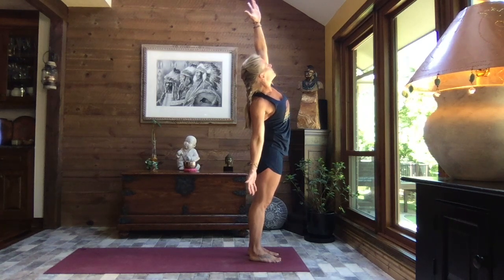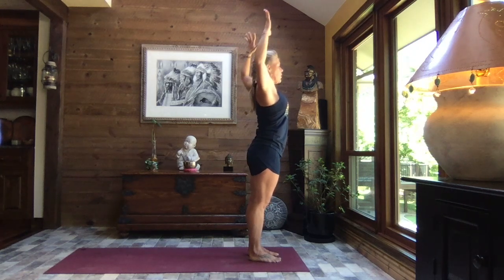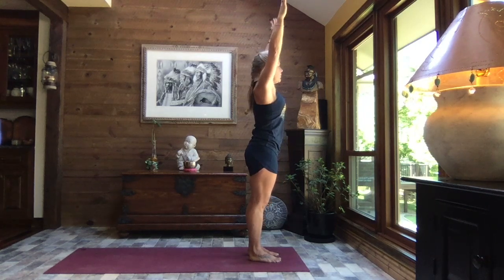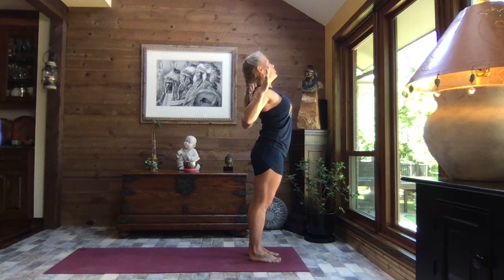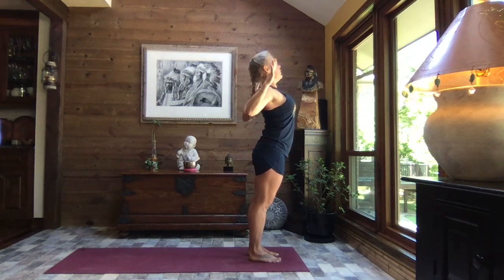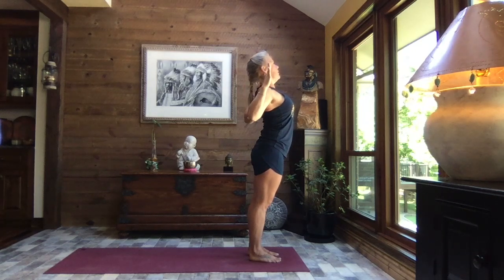Standing lateral flexion. Inhale, reach to the sky, turn your palms to face front, spread your fingers wide. Exhale and cactus arms — squeeze those elbows back, squeeze those shoulder blades, open that chest. Inhale, reach it up and exhale, pull it back. Two more times: inhale reach and exhale pull, inhale reach and exhale pull.